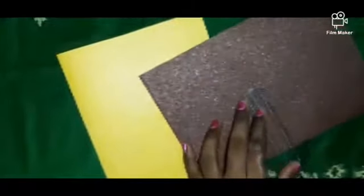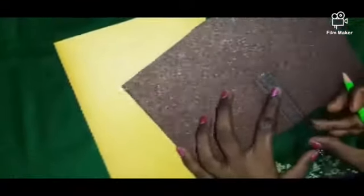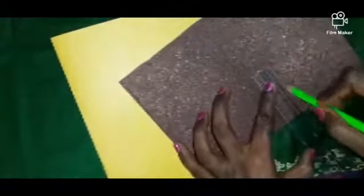Take the chart paper and fold it like this. Now you can take the brown color sheet and draw the shape. Measure 6 cm with the scale and mark it like this.